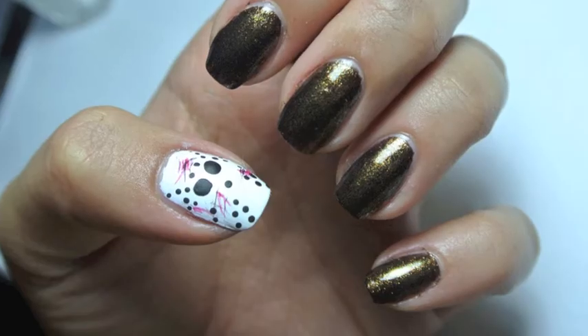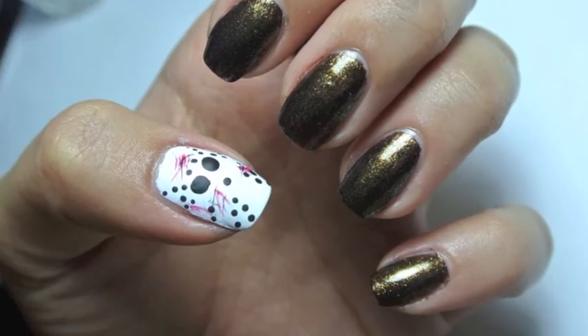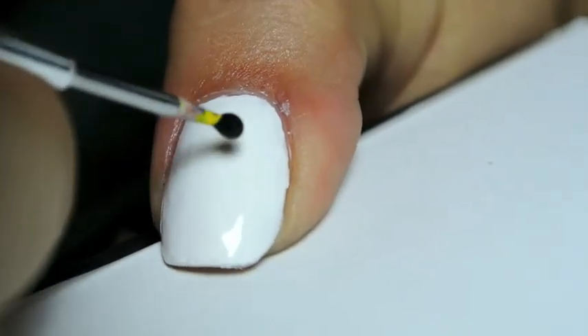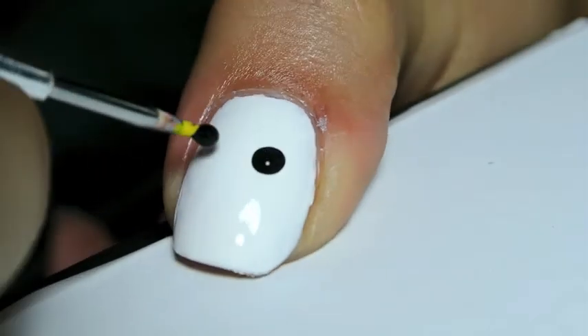Hey guys! Today's simple Halloween look is going to be based on Jason Voorhees. You can start by painting all of your other nails any color you'd like — black or dark brown works best. Then you can paint your thumb white.